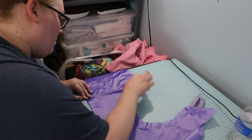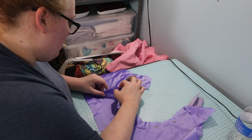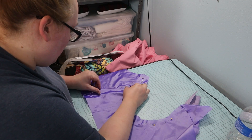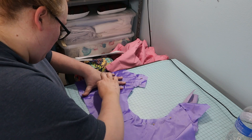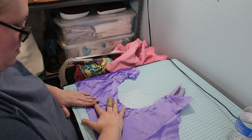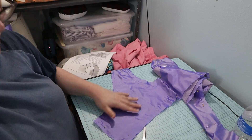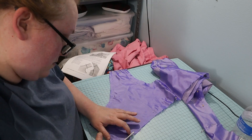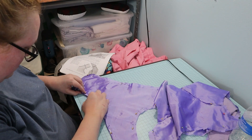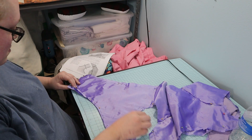Then I turned the seam allowance to the inside and pinned the side pieces over the raw edges of the back and front seams. I trimmed the outer fabric by a quarter inch, then I turned the edges of the fashion fabric to the inside so the folded edge is a little wider than the lining.